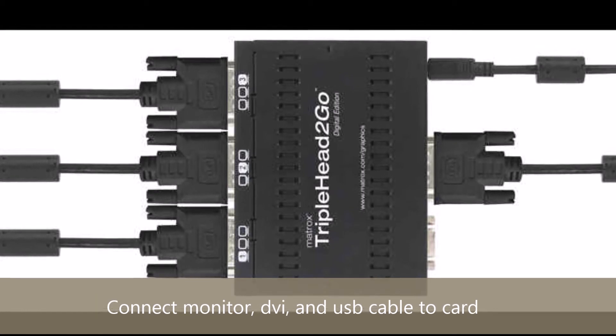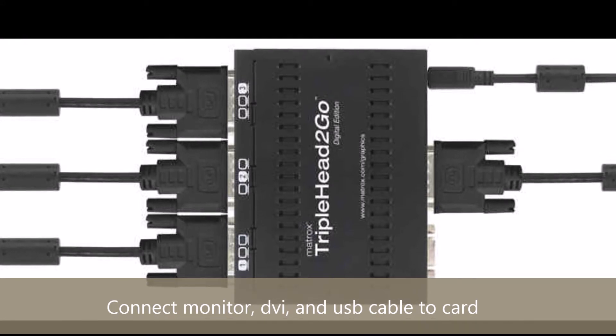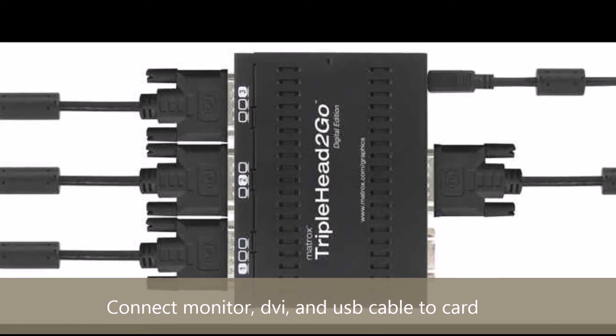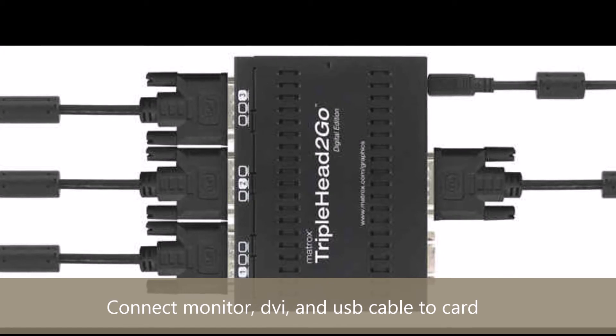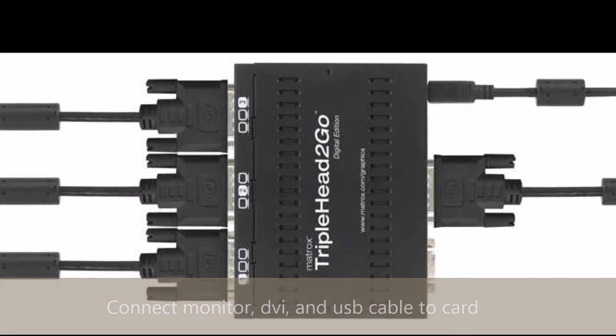The Matrox DVI to DVI cable will be connected to the input DVI port of the card. The A to B USB cable will be connected to the USB power source.